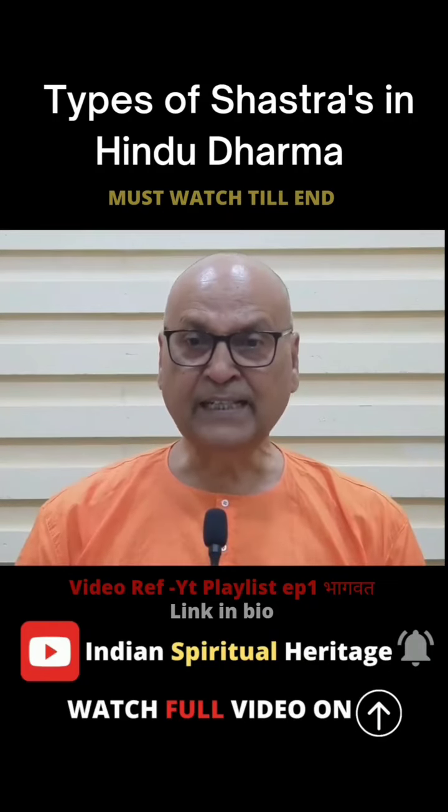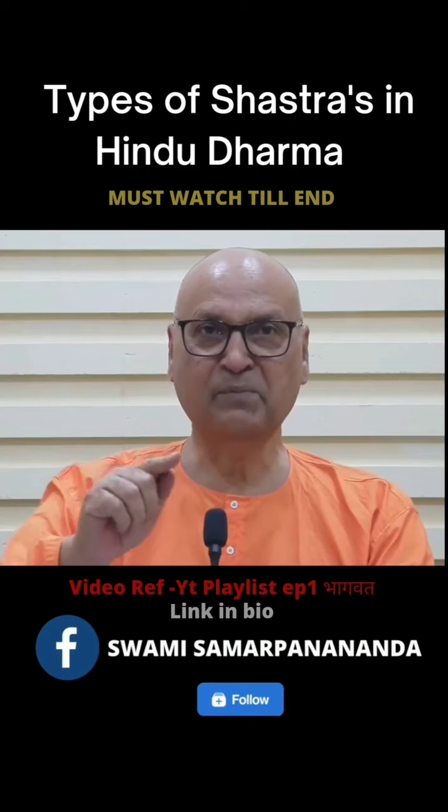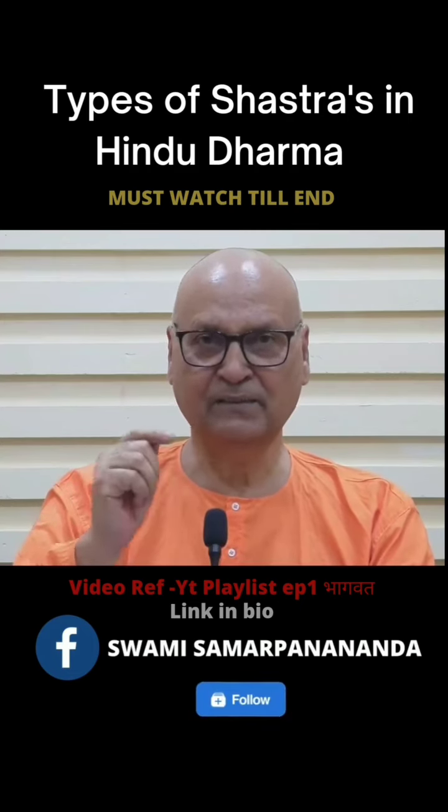I am going to show you something about a common thing. I am here in Ramakrishna Vivekananda Vishwavidyalaya. I am in Belur Math.